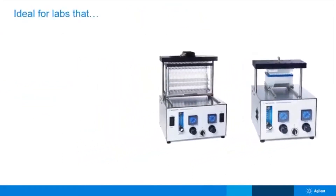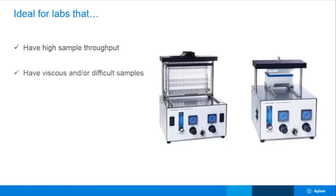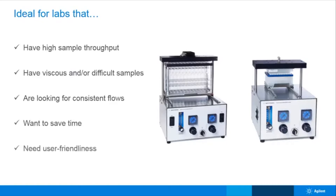The PPM 48 and 96 offer so many benefits compared to traditional vacuum processing and are ideal for labs that have or desire high sample throughput, work with viscous, particulate-laden, and or difficult samples, are looking for consistent flows, and want to save time by removing time-consuming flow manipulation steps. Ultimately these are great for labs that need a simple, easy-to-use processor that requires minimal training and can be easily incorporated into existing methods.